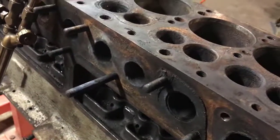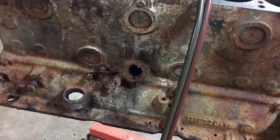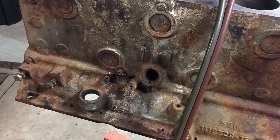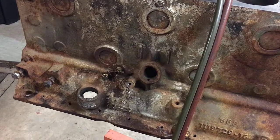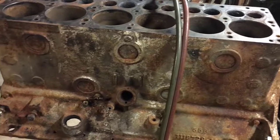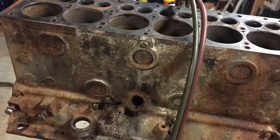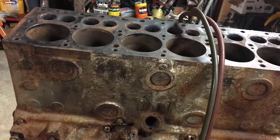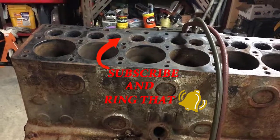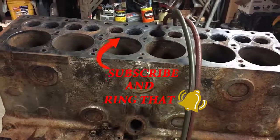I still have to take the freeze plugs out, but the next step is to load it up and take it down to the machine shop to have them assess it. I don't see any visible cracks, but I'm looking at least $2,500 in machine work — the crank is going to have to be turned, there's just a lot of work. I'm not really finding an engine of this vintage, especially a 230, and if you do they want a fortune for it. Part of the fun is rebuilding it — I never did one of these flathead engines before. Stay tuned, subscribe to the channel, and when it comes back I'll make another video. Thanks for hanging out with me in the garage — hit that like and subscribe button.